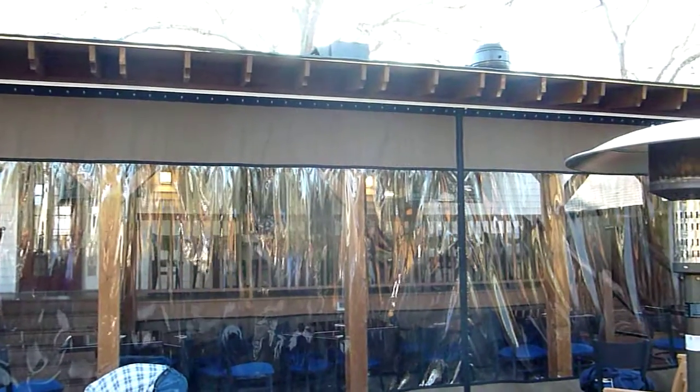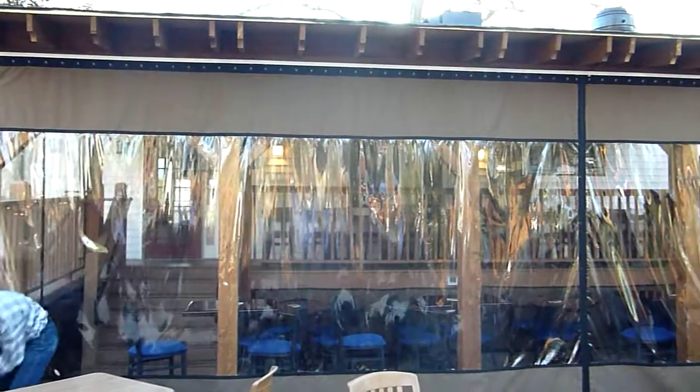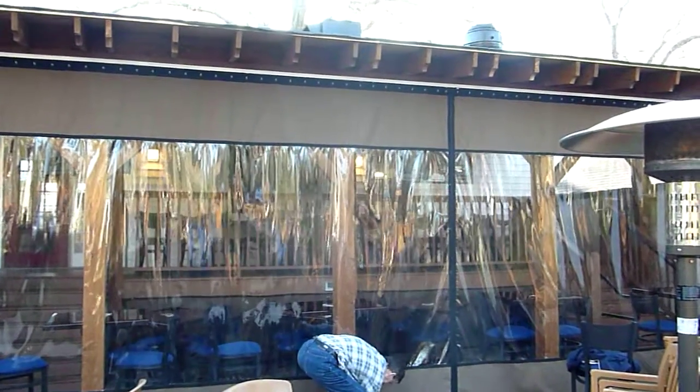The heavy track is more for the height and width of the curtain, not so much the weight. The standard track can hold plenty of weight, but this one just flows a little bit easier. Thank you, Steve.